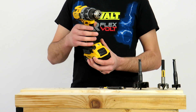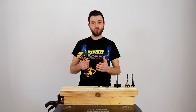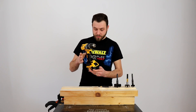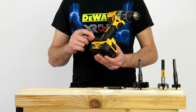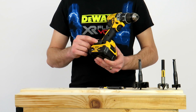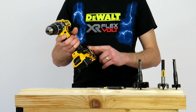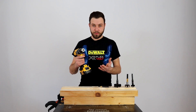Coborâm mai jos și vedem butonul de acționare și butonul de schimbare a sensului de rotație. Butonul de acționare este dotat cu variator — turațiile pornesc de la 0 și se duc până în limitele mai devreme menționate. Mai jos pe mâner avem în partea dreaptă un accesoriu magnetic foarte important, pe care puteți să vă puneți biții. Sunt magneți foarte puternici care țin undeva la 3, 4, 5 biți foarte bine fără să cadă. Și în partea stângă avem clema pentru agățare la curea.